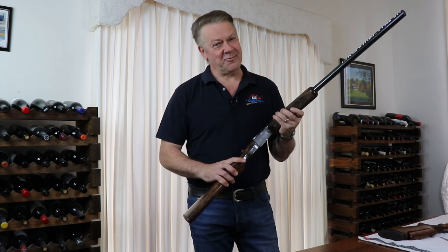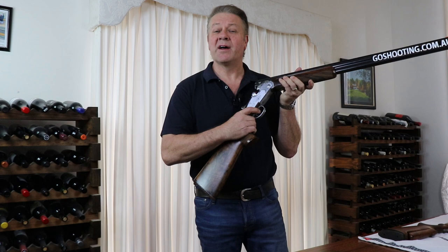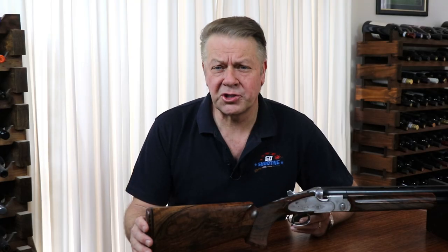Hey guys, Russell Mark here again from Go Shooting. Today I want to talk about the trigger pull of your shotgun. The force you're required to pull back on your trigger to engage the firing pin is called a trigger pull.